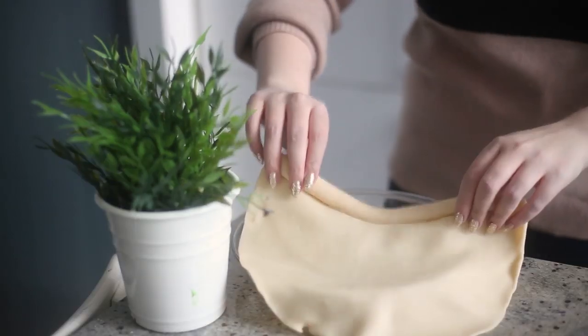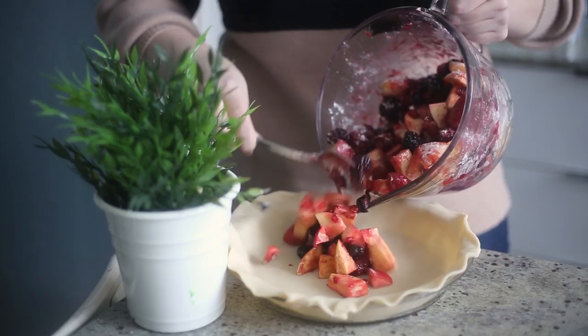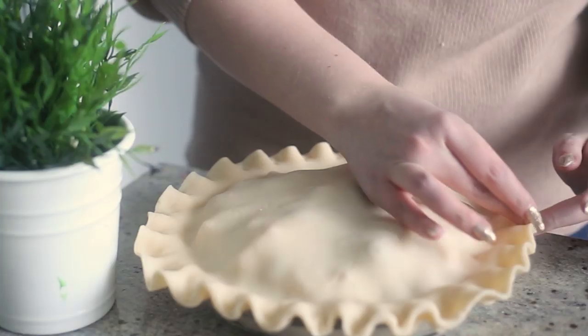Press your pie crust into a 9-inch round pie dish. Fill the crust with the pie filling and top with a second sheet of pie crust. Then crimp the edges together with your fingers.